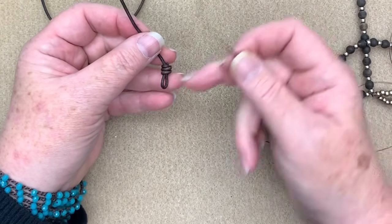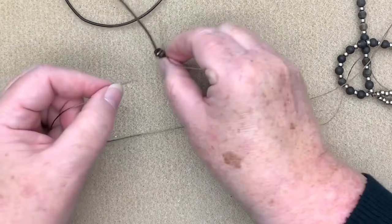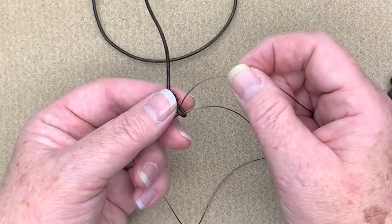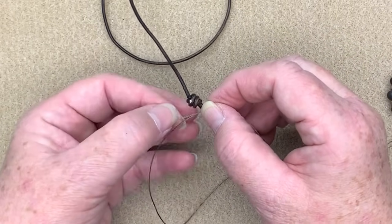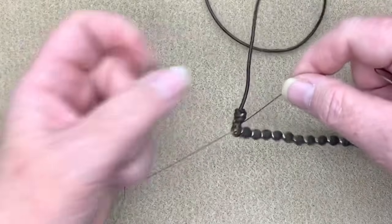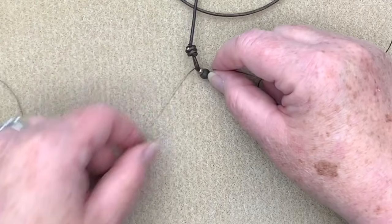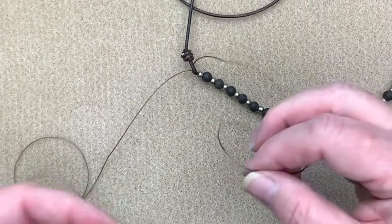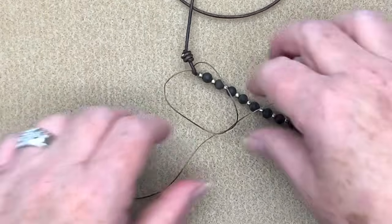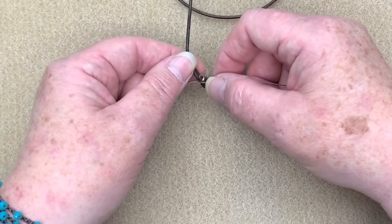Now I need to attach my Eslon to my leather. I'm going to split these apart and go through the loop of the leather going opposite directions — one in from the left and one in from the right so they're going opposite directions. Then I pull, and that will pull it down. Make sure everything is nice and tight. Now I'm going to make a knot on the bottom — just a regular knot — tying it so that it goes underneath the leather. I'm going to tie another one in the same spot.